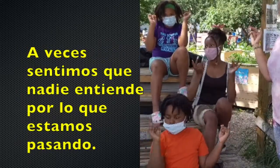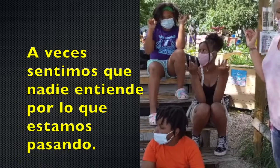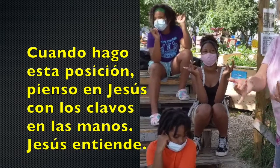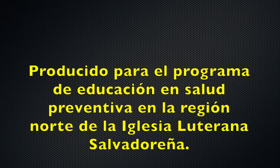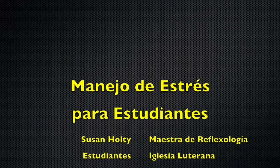Sometimes it feels like nobody understands the things you go through. When I do this position, it reminds me of Jesus and the nails in his hands, and that he understands. Thank you very much for watching us. Thank you.